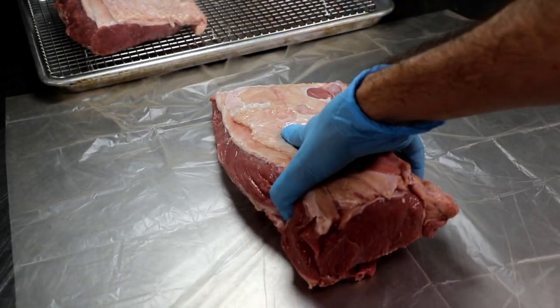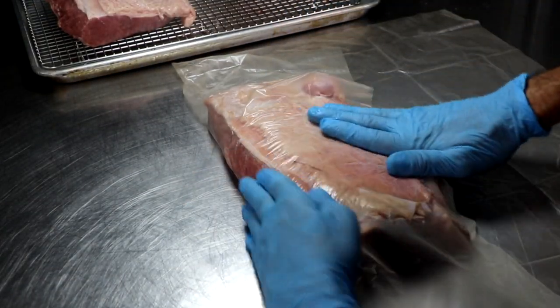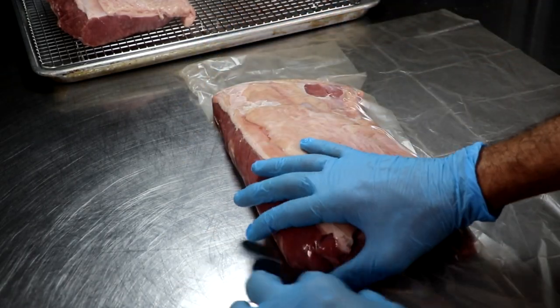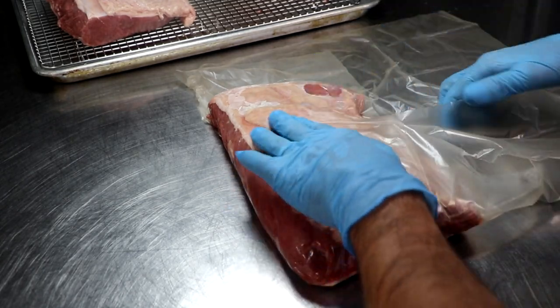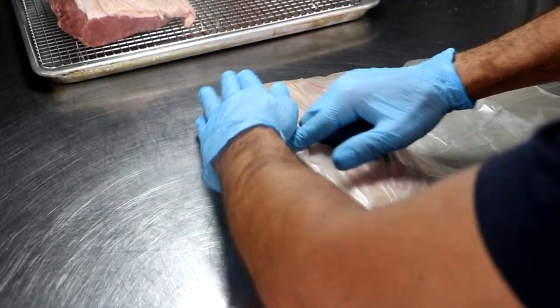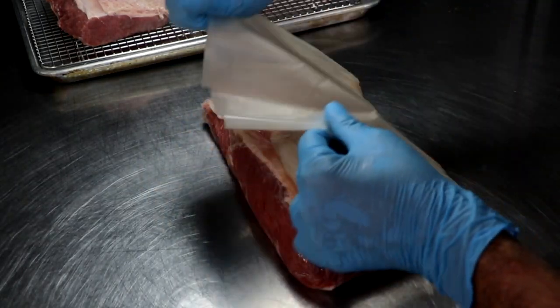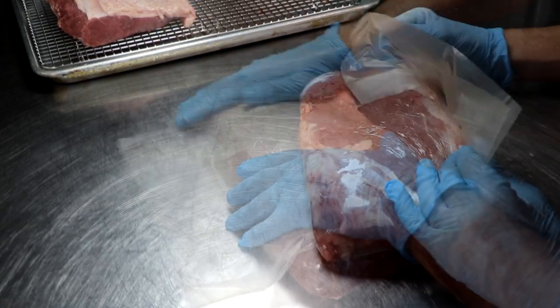The instructions for the Sausage Maker's wraps say to dampen your roast, put it in the middle of that plant-based material, and begin to wrap it, making sure there are no air pockets. Once your roast is completely wrapped, put it inside the elastic netting. According to the Sausage Maker, that's going to make sure the wrap stays firmly attached to the roast and also helps maintain the shape of your meat through the dry aging process.